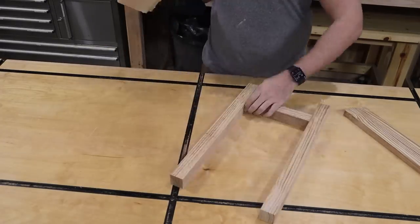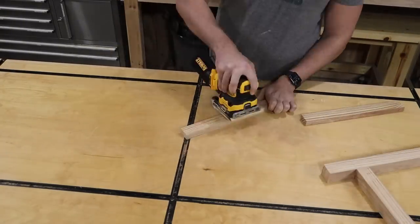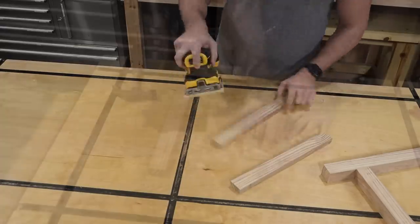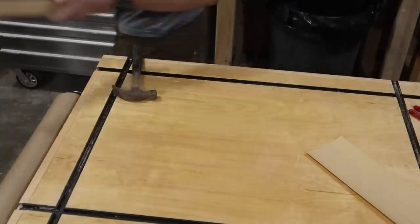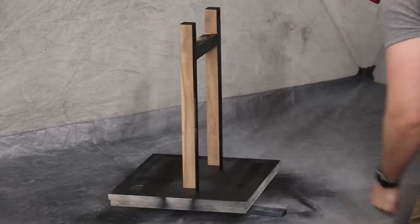I did a quick sanding at 120 grit and broke all the edges. For these pieces I'm doing two coats of Rust-Oleum Matte Black spray paint.